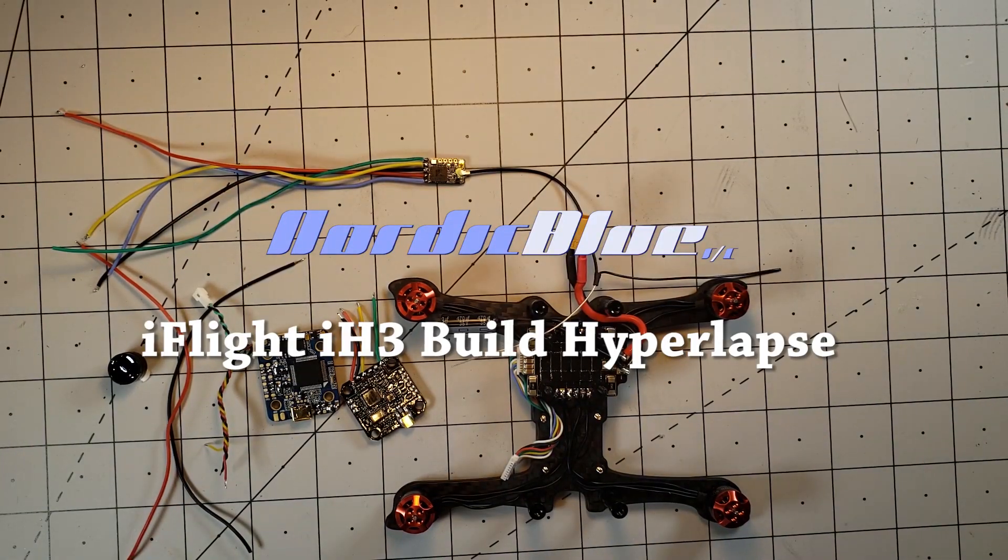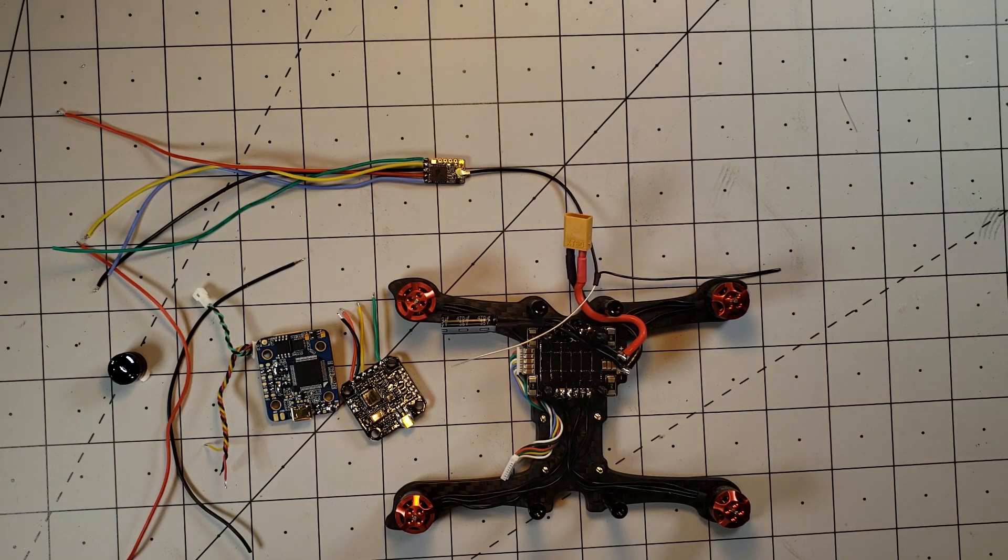What's up everybody! Tonight I'm finally going to try to get the IH3 build completed. All I have left to do is get all the soldering completed for the flight controller and slap everything together.